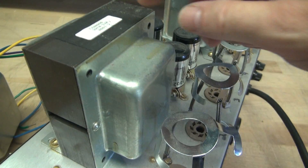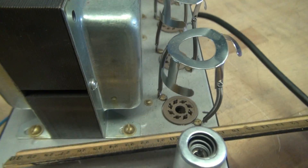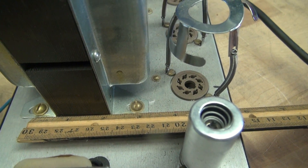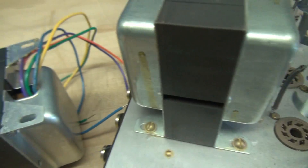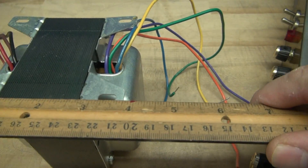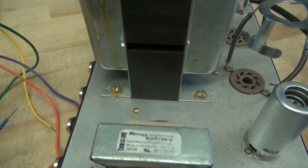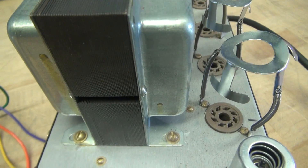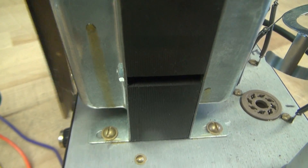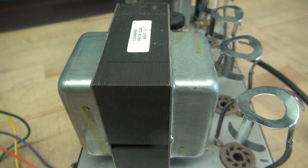My first step is to change out the output transformer. The first issue I see is the distance between centers on the mounts is approximately two and seven-eighths of an inch, and the new one I'm going to put in is around three and a half. I sure can't push the transformer towards the tubes, so there's about a half inch of space we're dealing with. I'm going to move the location of this screw hole over and she should drop in.